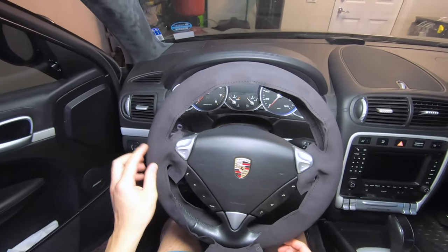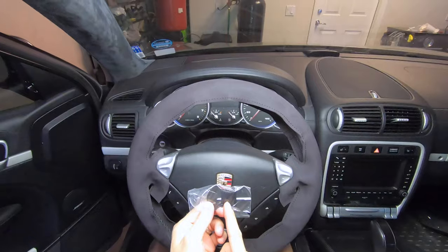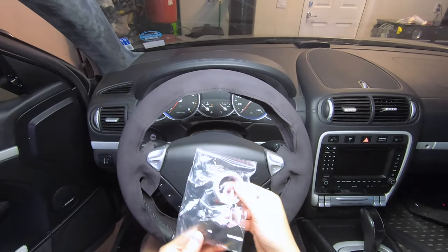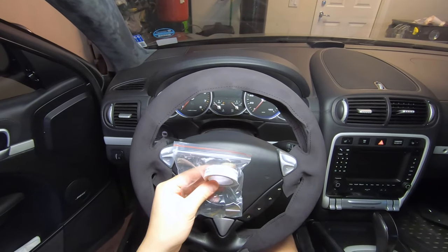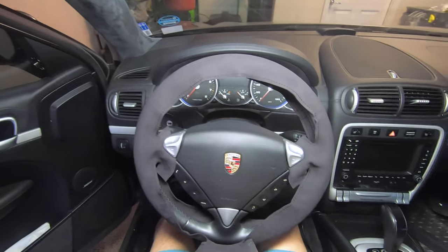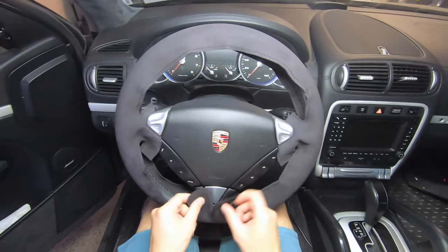When you order your steering wheel cover, you can actually select the materials you want to use and the color. In addition, you can specify what color thread you want. The kit's really cool. It comes with a sewing needle, double-sided tape, and this tool over here so you can tuck the material under the plastic trim. It basically comes with everything you need to get the job done.